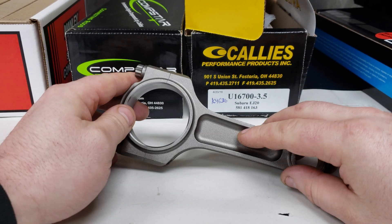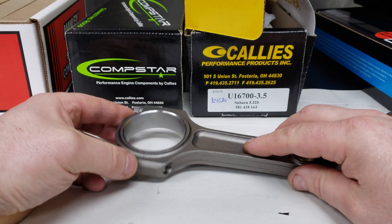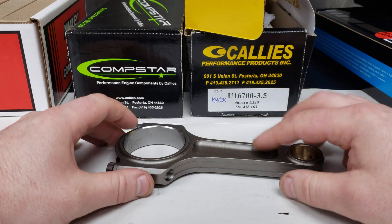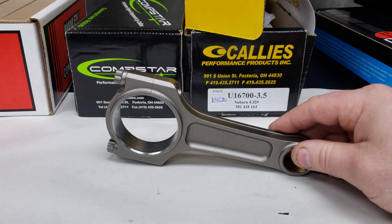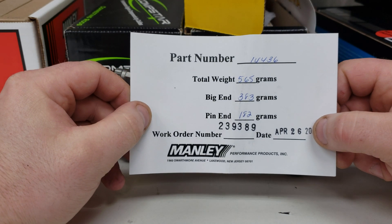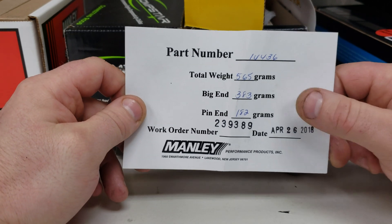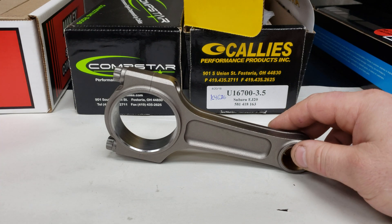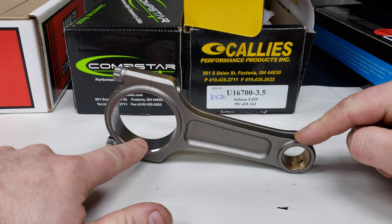The surface finish is pretty good. It's a lot like a lot of the less expensive rods, like the CompStar H-Beams here from Kali's, or the Manley H-Beams. We got total weight on this rod at 565 grams. It's pretty much spot on. Big end 383 grams, pin end 182 grams. The big end is the crank bore, and the pin end is obviously the end connected to the piston.